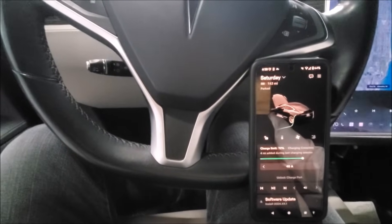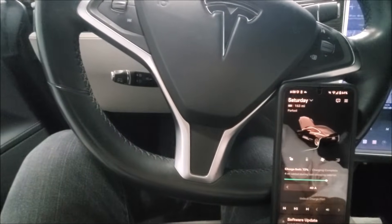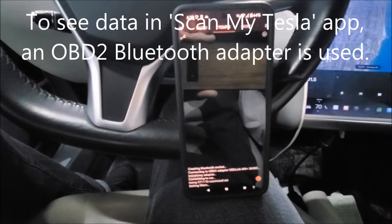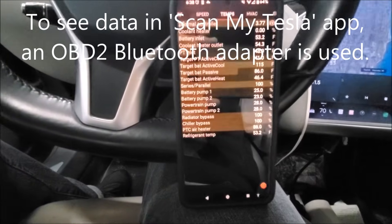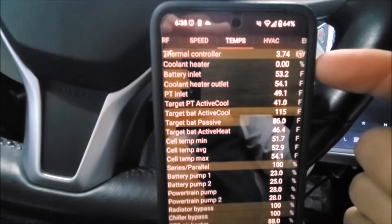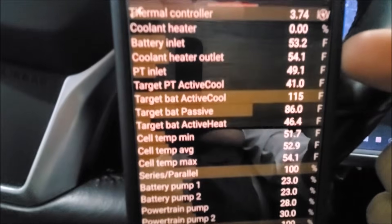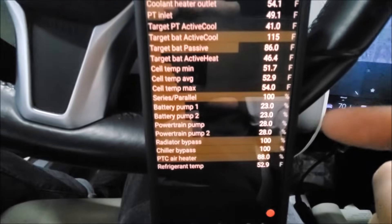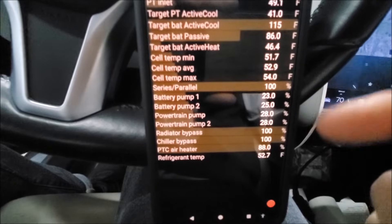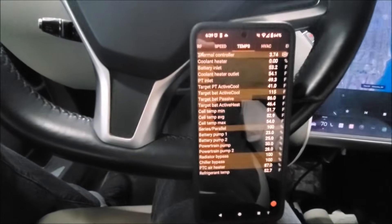The other way that we're going to know that the battery coolant heater is working is we're going to go into the ScanMyTesla app. It's initializing — that's what we're seeing down here. We're going to watch a couple of things. First, we're going to watch this coolant heater number. We're also going to watch the coolant heater outlet temperature, but you can also look at things like your battery pump one, two, and powertrain pump one — and if you have dual motor, two — to see what percentages they're at and if they are indeed functioning.